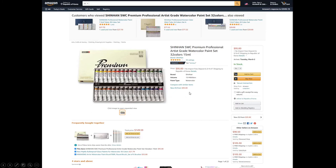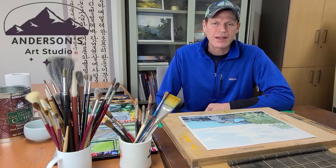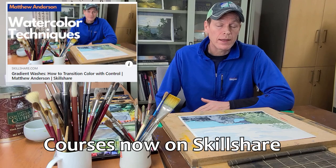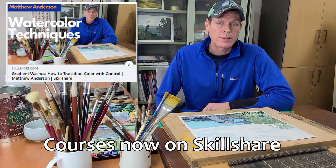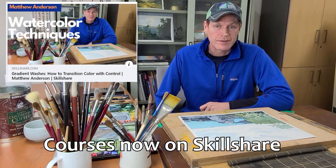I really can't recommend the Shinhans enough. They're $95 for the whole set on Amazon. I'm not an affiliate — I'm just recommending these because I live in Korea and that's what I use. Try them out. I hope you enjoyed the video — if you did, make sure you subscribe. I'm also going to be rolling out some online courses in basic drawing, landscape drawing, beginning watercolor, and advanced watercolor, so stay tuned.